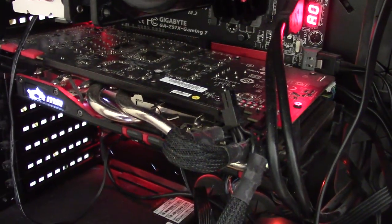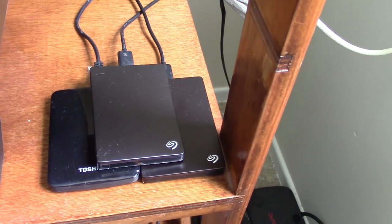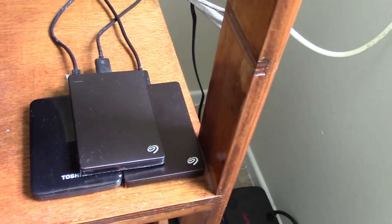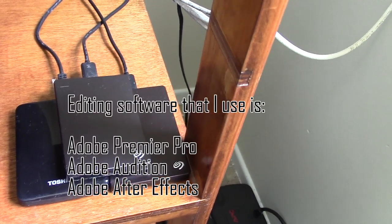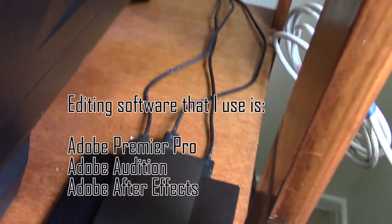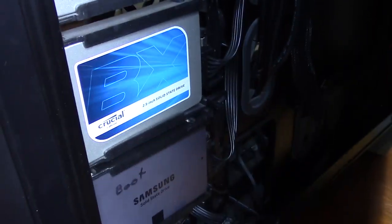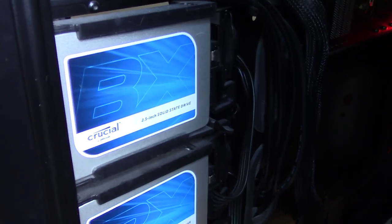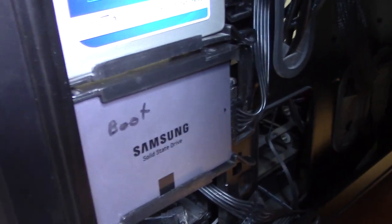The GTX 970 has four gigs of onboard memory. For storage, I've got a bunch of external hard drives — there are two two-terabyte drives and one one-terabyte drive. And then inside the machine I have three different solid-state drives: two 500-gig drives and one 250-gig drive.